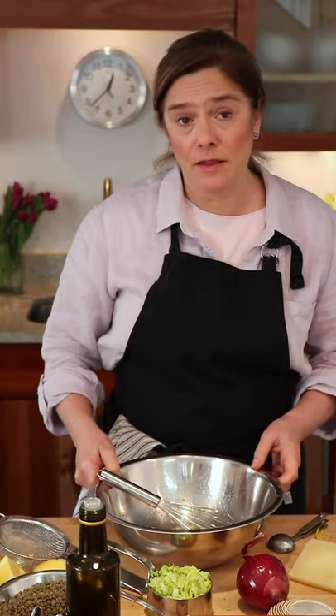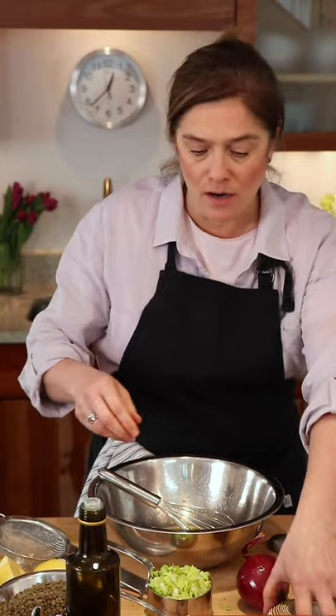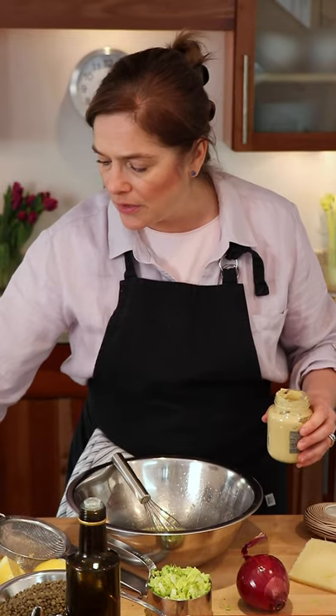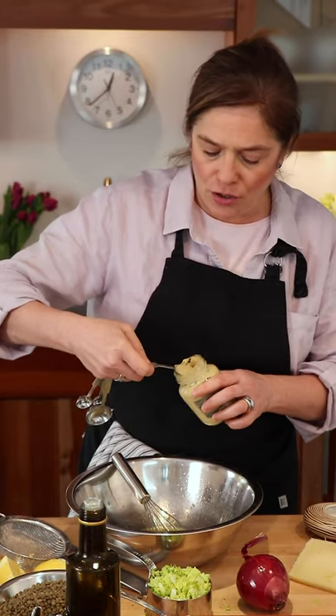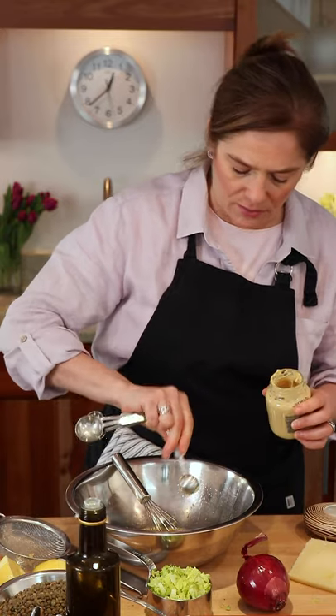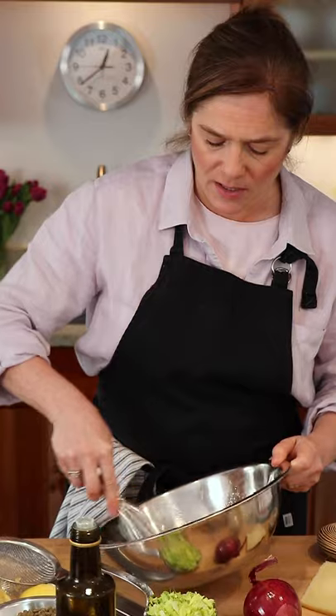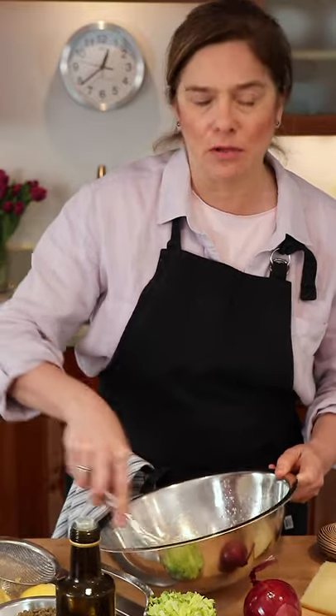The other ingredients in this very basic lemon vinaigrette are salt — we're going to use about a half a teaspoon. You also need some Dijon mustard, or if you don't have that, whole grain mustard is nice. So we just give it a whisk. It does not have to be perfectly emulsified.